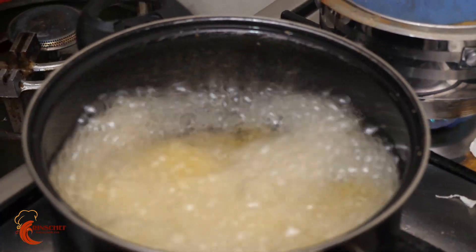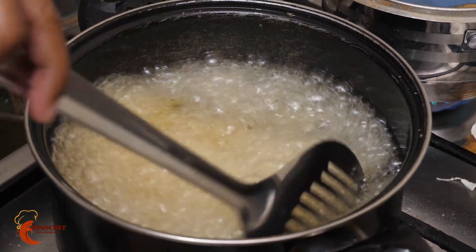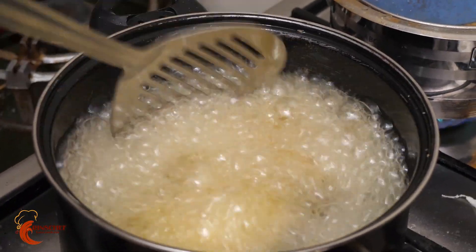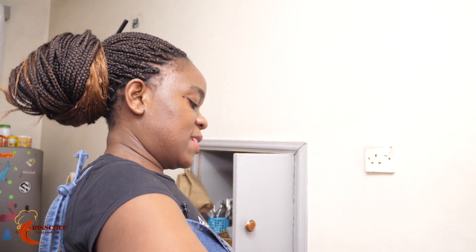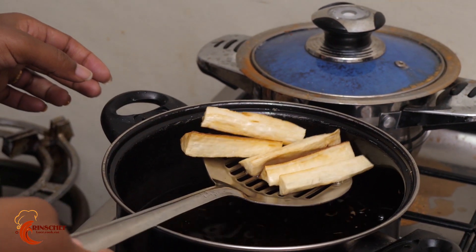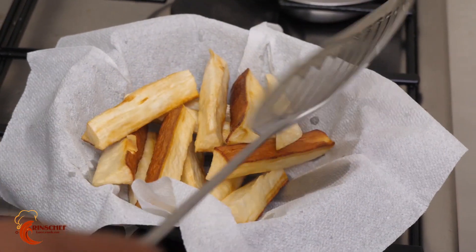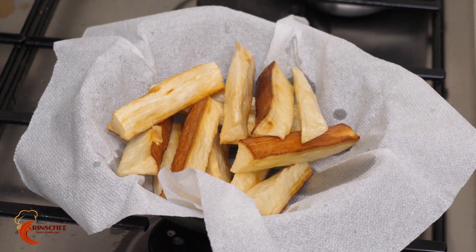Be very careful how you place them in the oil so that you don't get burnt. Let them cook — to know they're ready, they'll start turning golden brown at the edges, but you can also taste; there's no harm in that. Always put your fried food on a napkin to soak up the remaining oil, because too much oil is not good for your health.